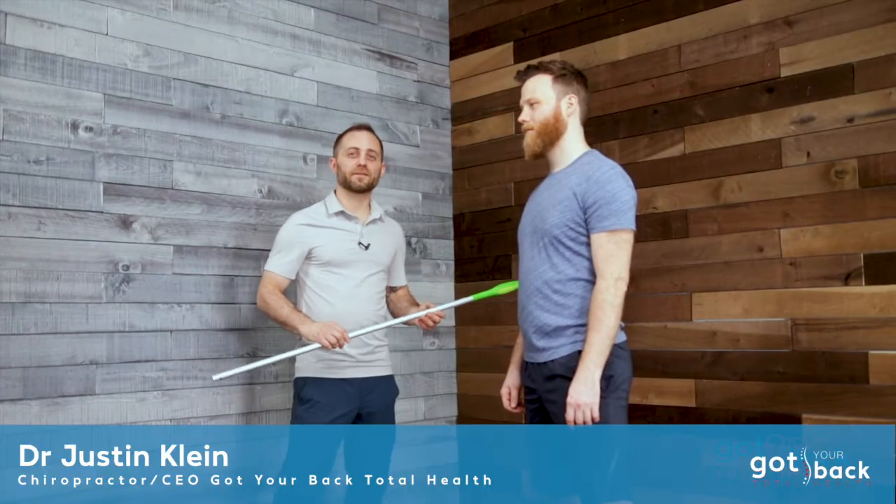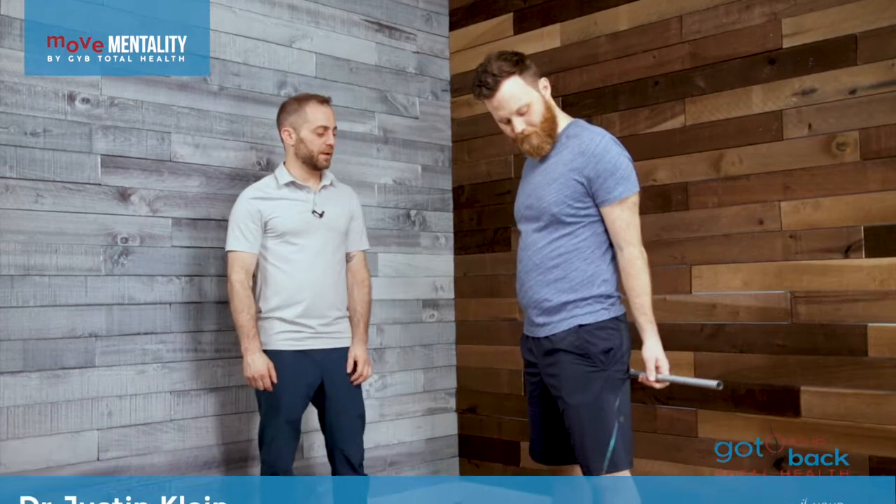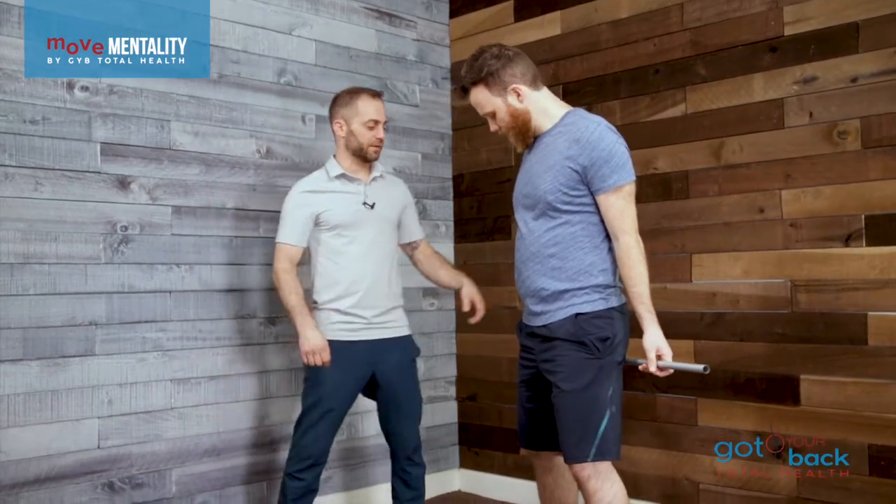For the next movement in the Super 7, we're going to use a pole. You can grab a pole from anywhere in your house — this is just the end of a broom. What I want to do is leave that behind the body, and we're just barely going to hold on to this thing.